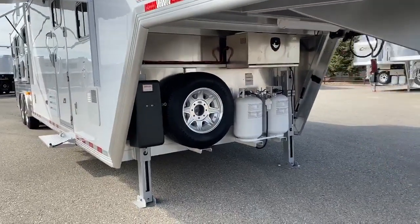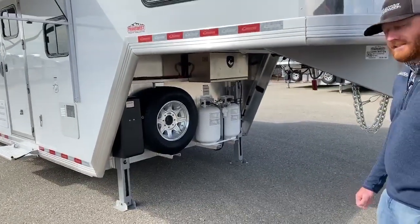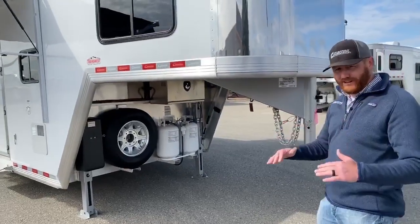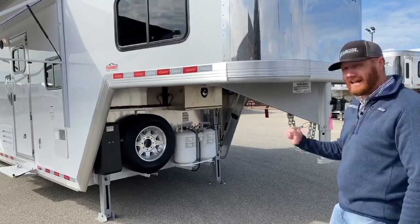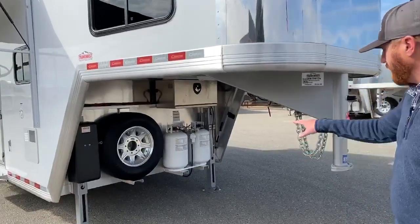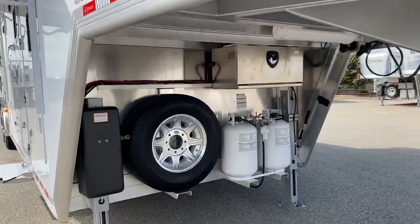Those are electric over hydraulic jacks, so they're very, very responsive. Your electric jacks move very, very slowly. The electric over hydraulics are the only way we go on these trailers — very, very nice system. And it has a manual override as well. On these trailers, one thing that we've done is we've upgraded to the 30-pound LP tanks.